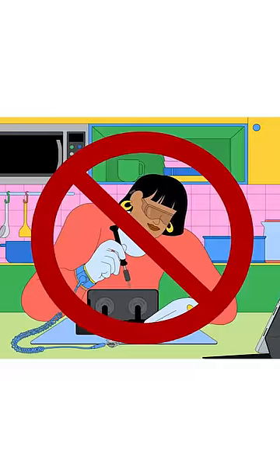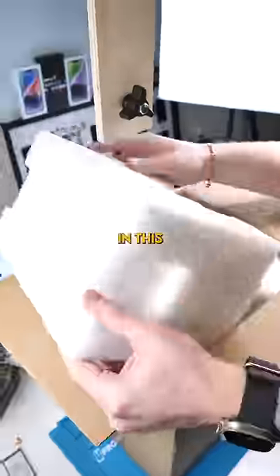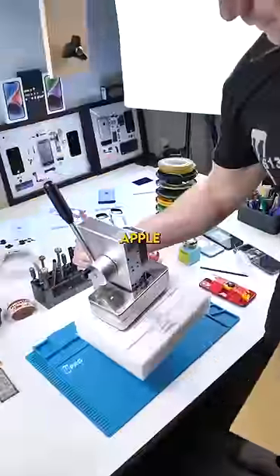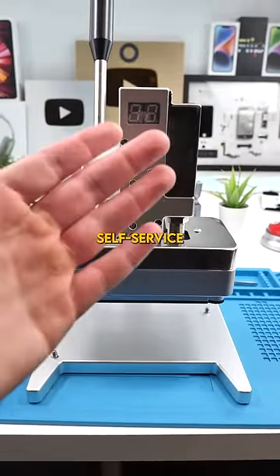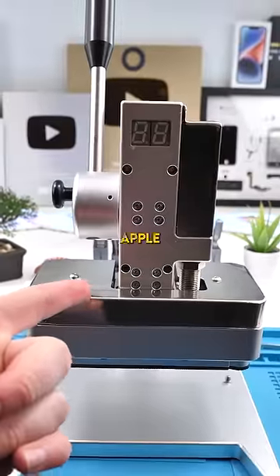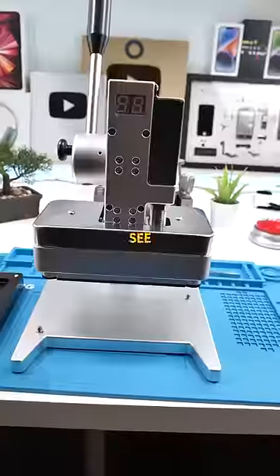Apple's self-service repair program sucks, but there is one good thing that came out of it, and that's exactly what's in this package. This is the Apple Display Press. One of the only good things about Apple's self-service repair program are machines like this. Apple sells this machine for a whopping $216 USD. Let's see if it's even worth it.